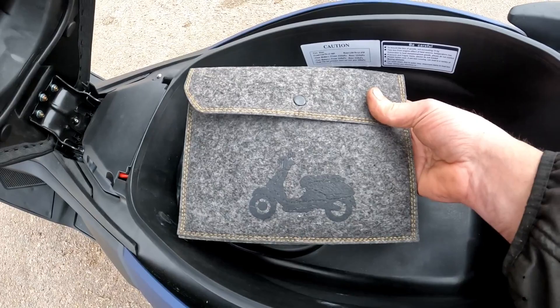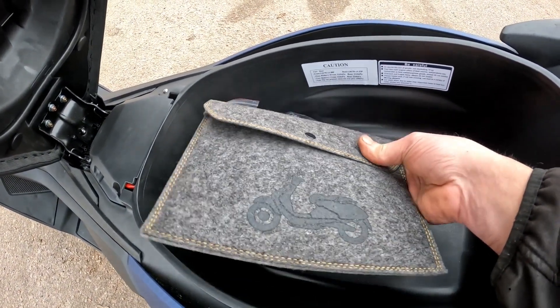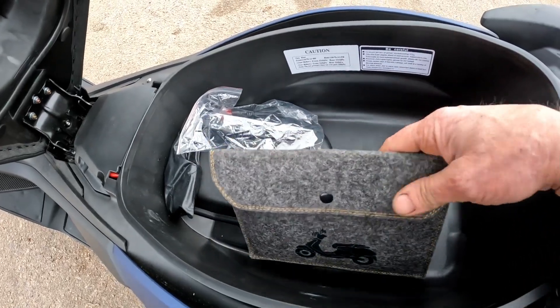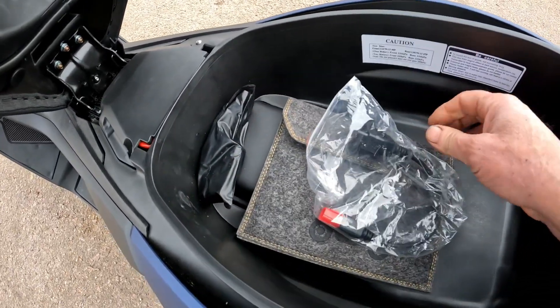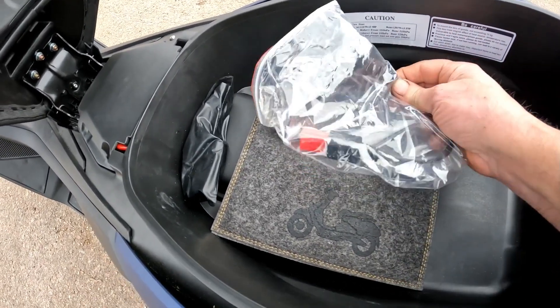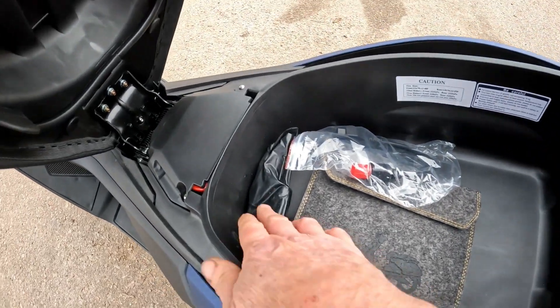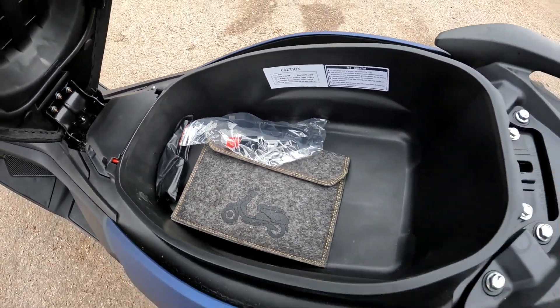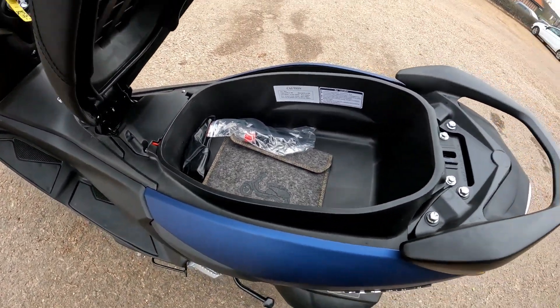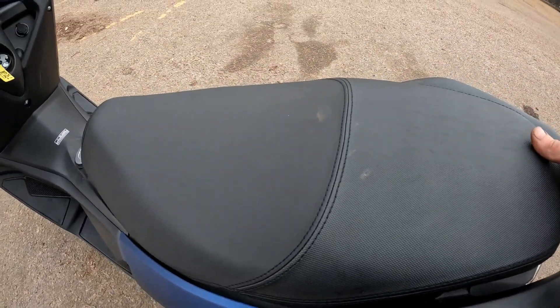It comes with a decent folder — none of the plasticky folders you get from other dealers. WK gives you a nice folder and an OBD socket, so should you need to scan the bike, you bring it into the dealership, plug it in, and it also comes with its obligatory toolkit.